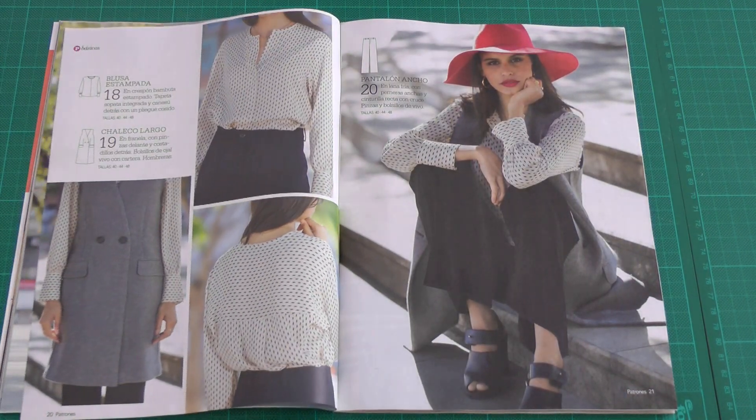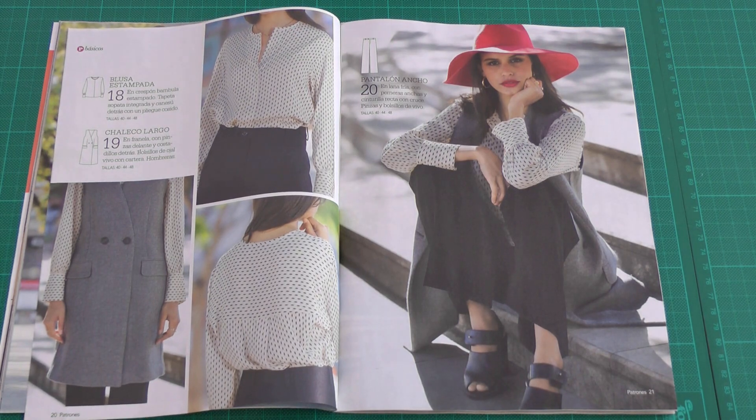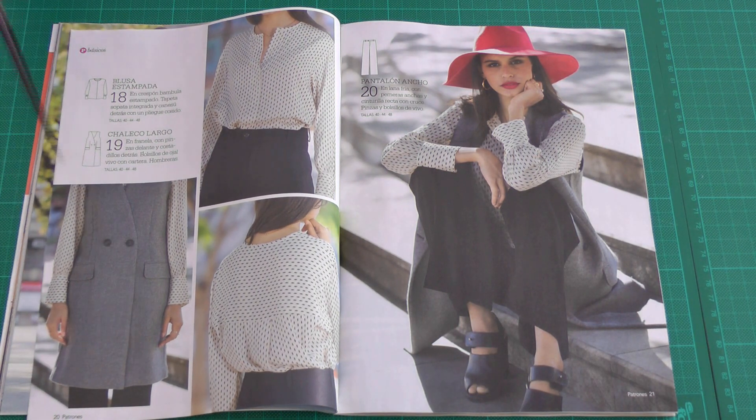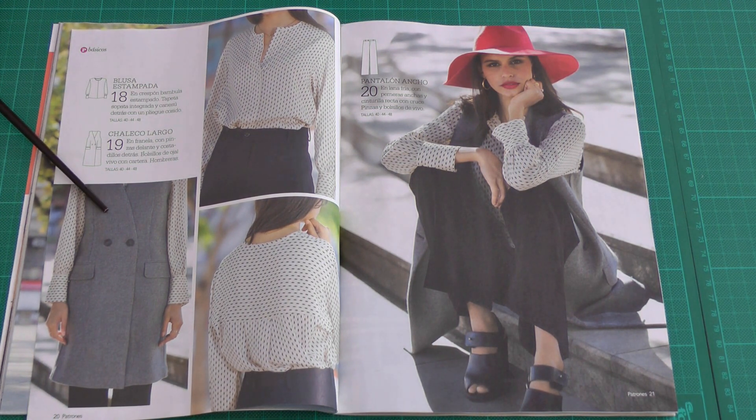Next are three pieces that form another very interesting outfit: a blouse with a hidden button placket, a nice pair of white pants, and a lined vest. I really like the shape of the vest. At the end of this issue they mention that the next Patrones will include even more vests — it's something Patrones does every year.